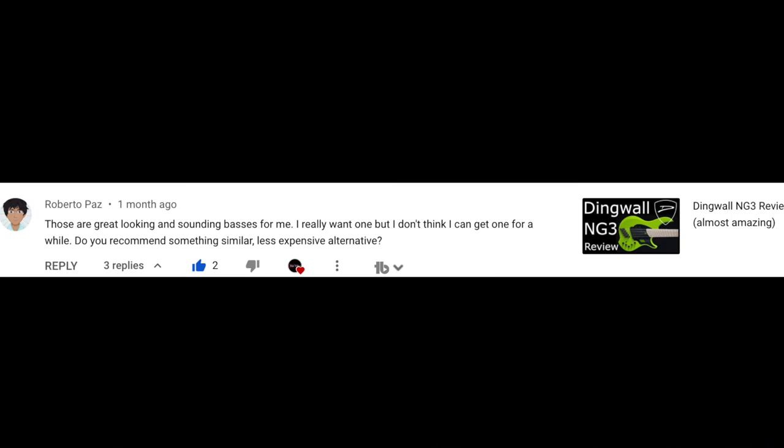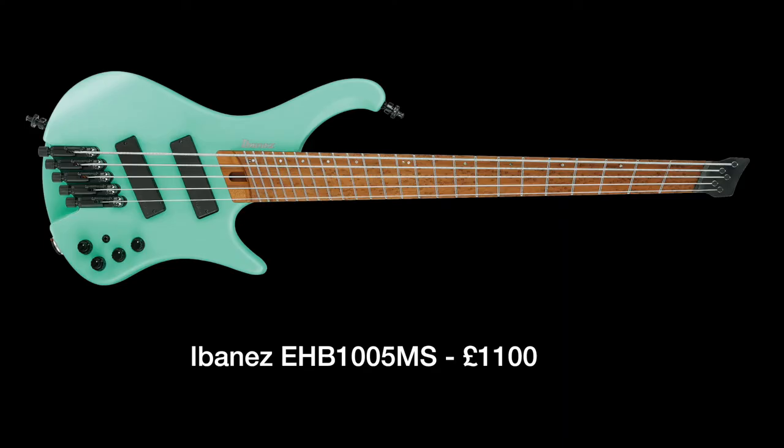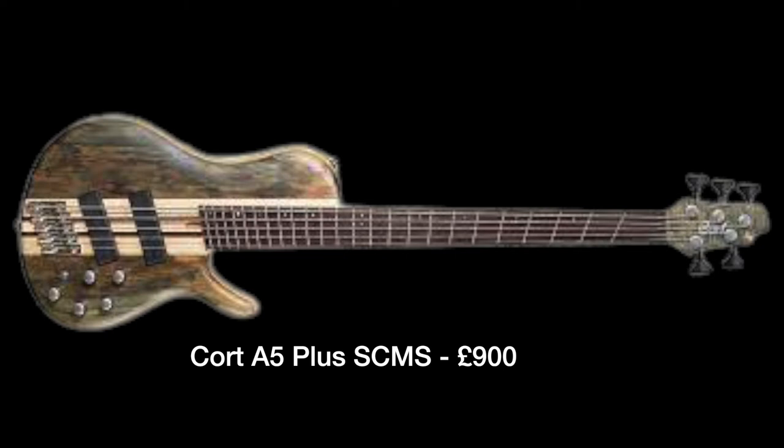Next question: those are great-looking and sounding basses — can you recommend something similar but a less expensive alternative? This question is in regards to the Dingwall review that I did. I'm still enjoying that bass very much, but like I said in the review, it's quite an expensive bass. So here are a few recommendations. I've tried the Ibanez EHB-105MS — it's clear that Ibanez are going for that Dingwall sound with this one, and it's about $1,100, so it's quite a lot less expensive. Core also have an option which is slightly cheaper, and I've also heard good things about the Spector Dimension. This fan fret design on basses is quite popular at the moment, so I think we'll probably start to see them come down in price as different manufacturers enter the game.